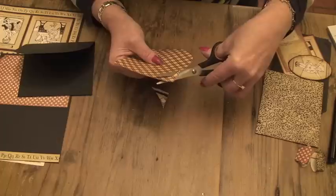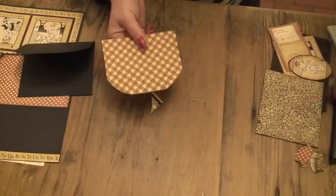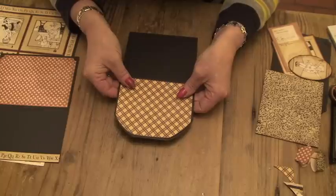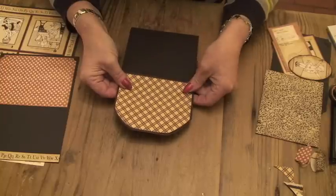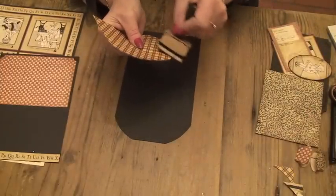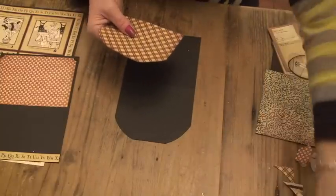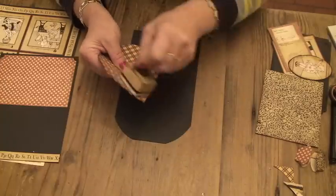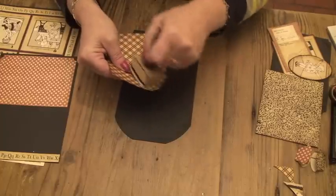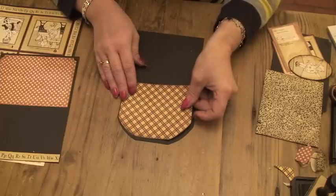And cut away around there and just along there. So that when I put it on top of the card, you get the black border all the way around. And then ink that — I'm using Vintage Photo, which is my favourite. It just gives it a nice old, warm look.